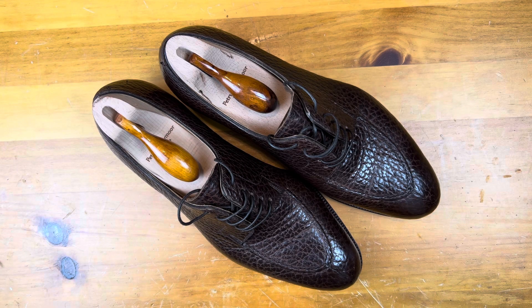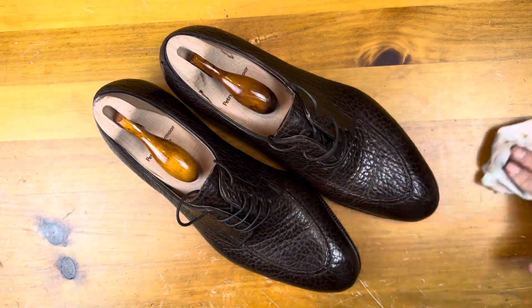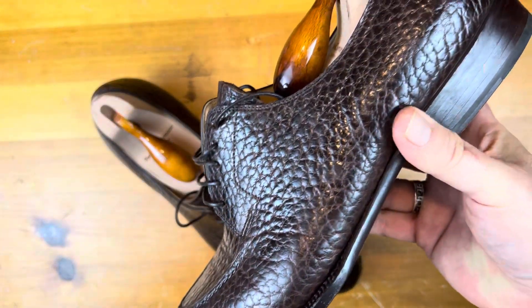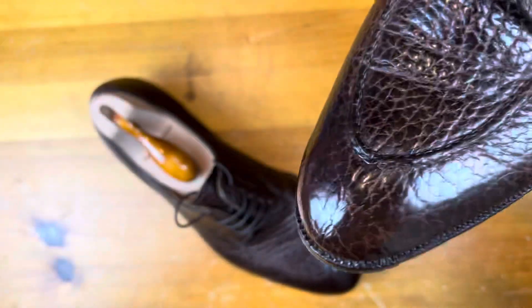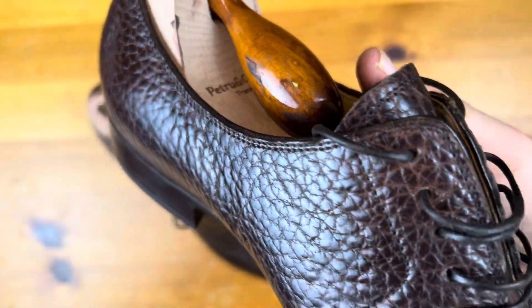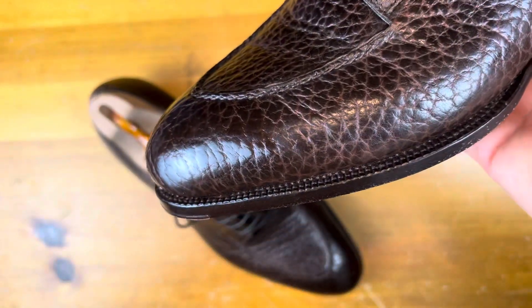Welcome back. Today, we're going to take a look at a pair of shoes that I'm bringing on a trip this week that I haven't done a shoe review on, and that is these Petron Claymore Bison Split Toes. This is a bespoke pair made for my feet, with very high-end details, hand-stitched, hand-sewn — just a really beautiful pair of split toes in this really beautiful leather.